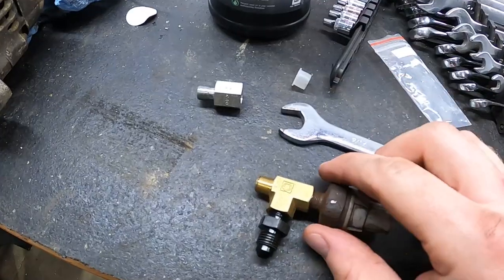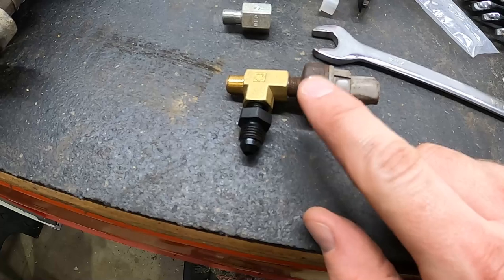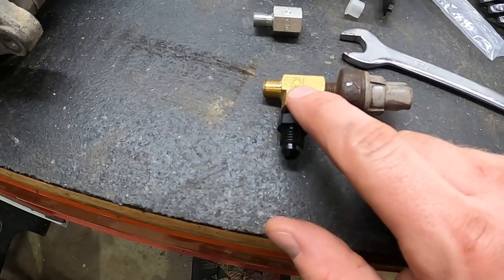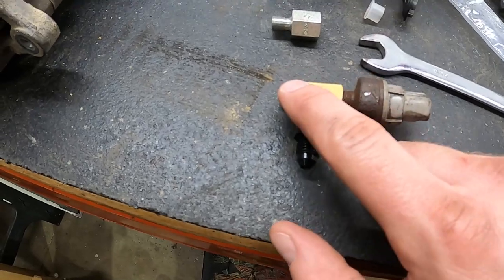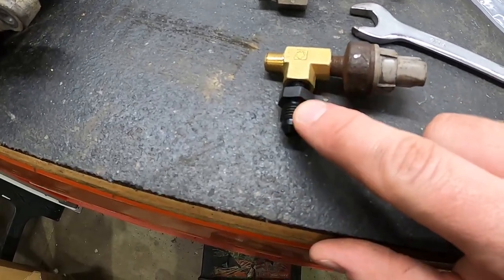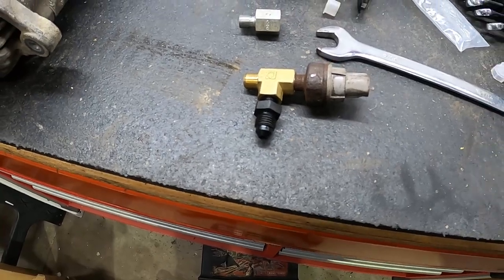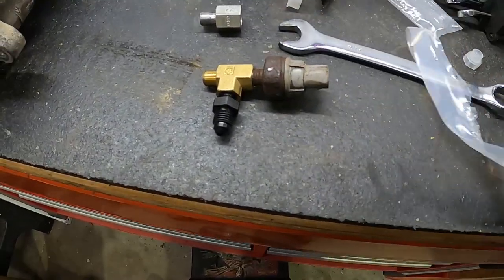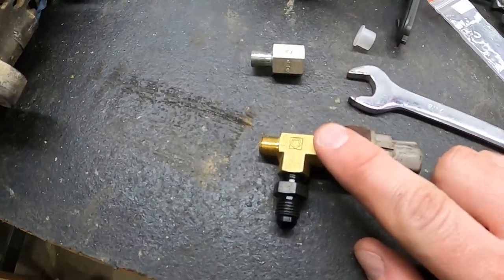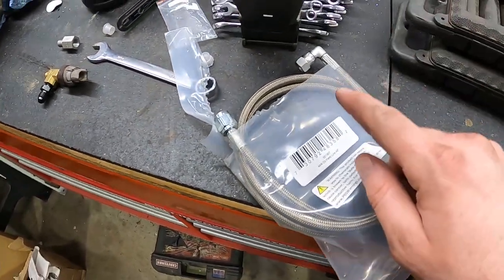I'll show you what I have up on the bench. This is the oil pressure switch, this is an eighth-inch NPT T with two females and one male, and then this is an adapter to a 4AN which will go to the stainless braided line. I'm going to thread this into that port and then run the line up to the top of the turbo.